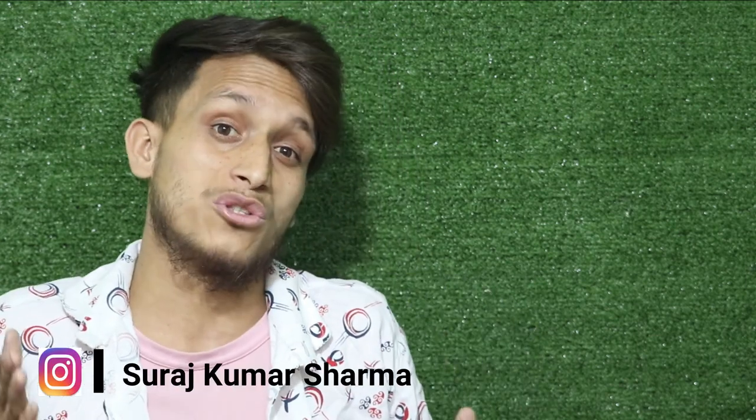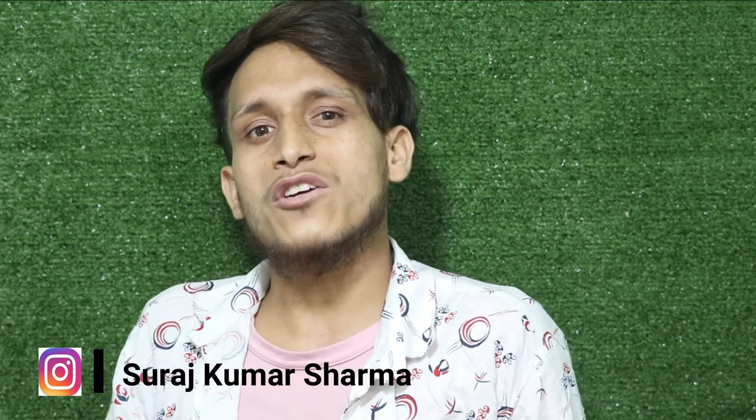Hey guys, hope you liked this video. If you like this video, give it a thumbs up and do not forget to subscribe to this YouTube channel. If you have any questions related to this video, you can drop your questions in the comment box and I will definitely make a video on that topic. So that's it for this video, guys. I will see you soon in my next video. Till then, stay blessed, be happy, and keep smiling. Bye-bye.